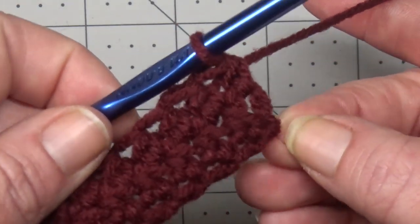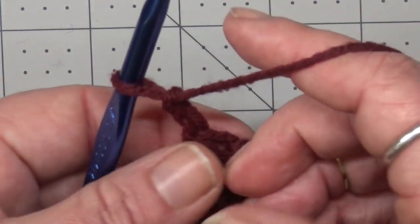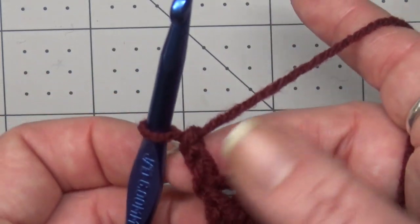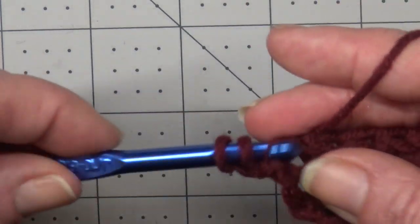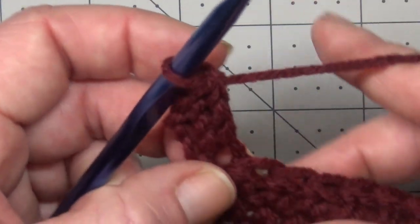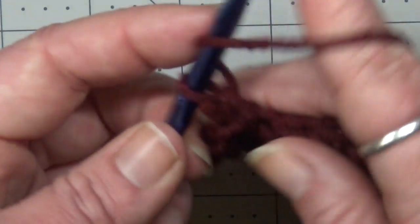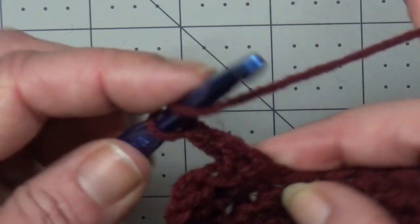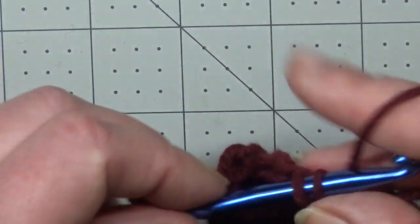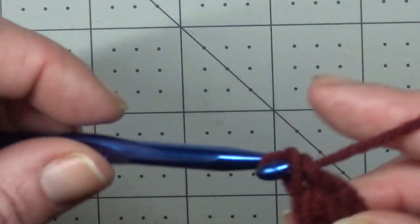We've just completed row two, and now for row three we're going to chain two and turn our work. Our chain two will count as a stitch here and throughout the pattern for our repeats. After you chain two, we're going to put two double crochet stitches right into that first stitch. Then skipping two stitches, into the third stitch we're going to put one single crochet and two double crochets all into the same stitch.